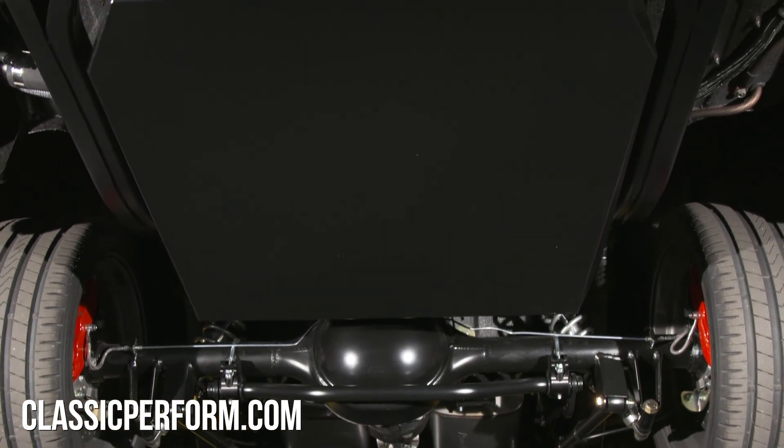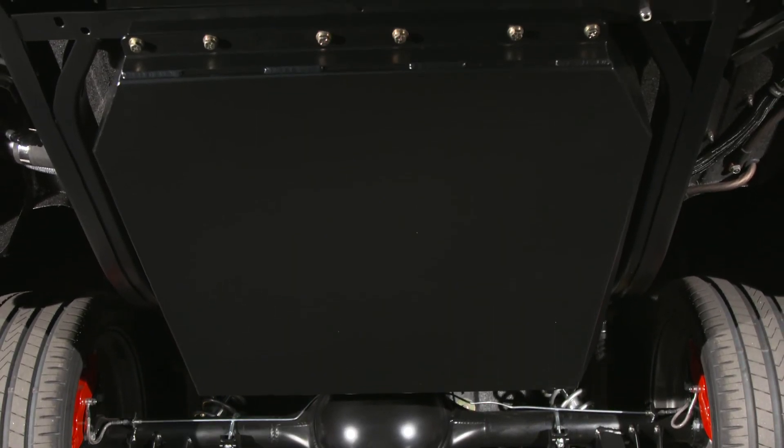It's a really complete kit, pretty much straight bolt-on. Let's get these parts out there so we can try to get them up under the car today. Let's get it in — let's go!